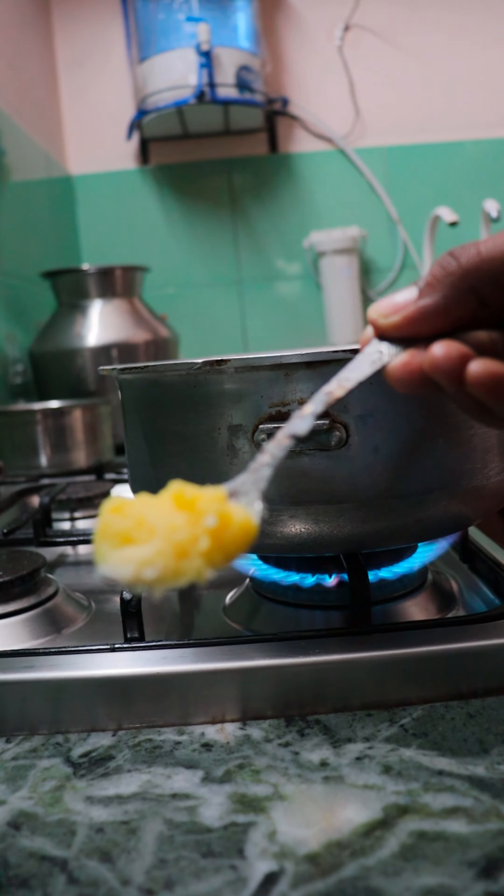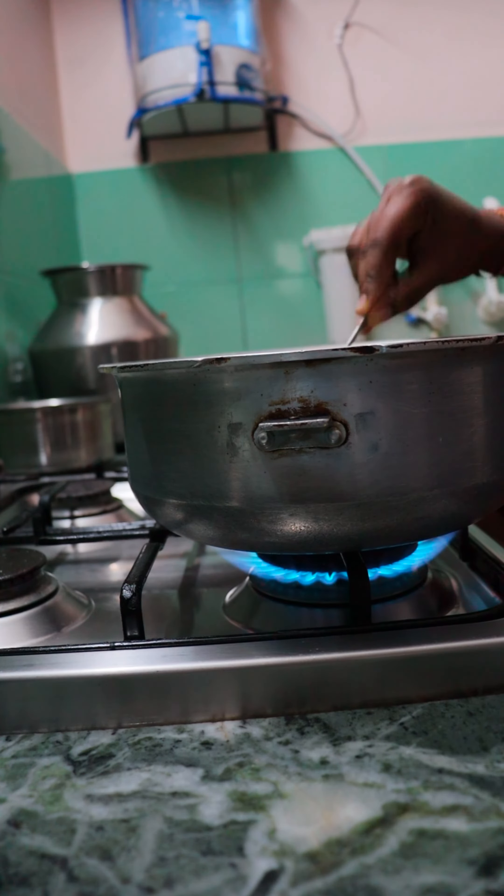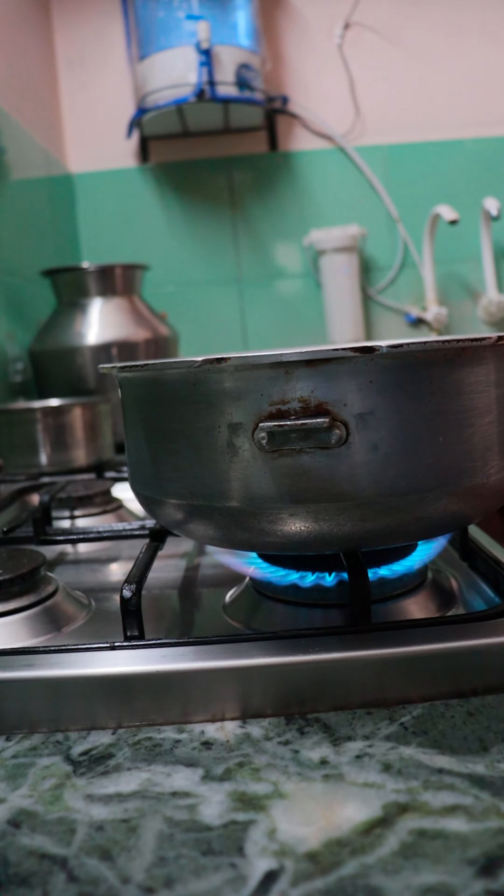Now you can put the popcorn in the kitchen. We made it to make a baby's cocktail. You can make a popcorn seed.